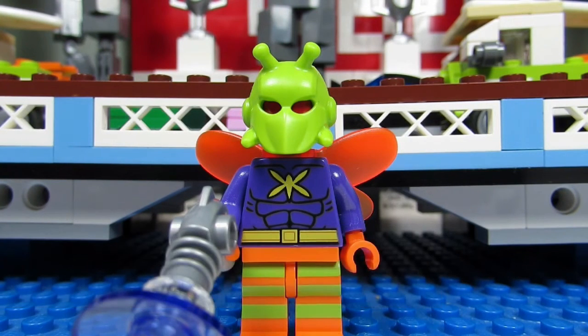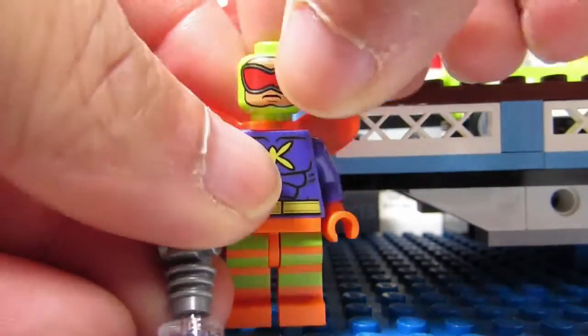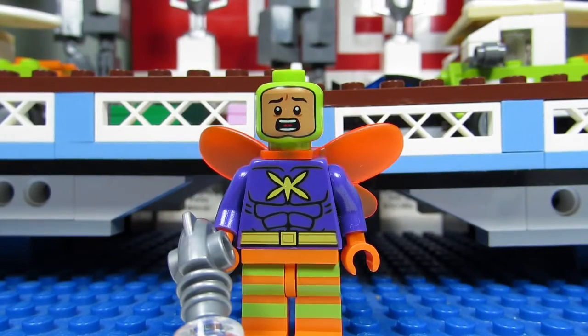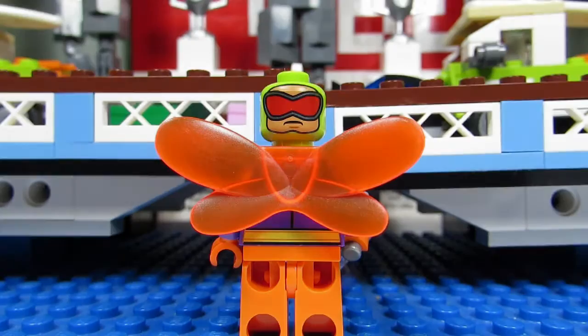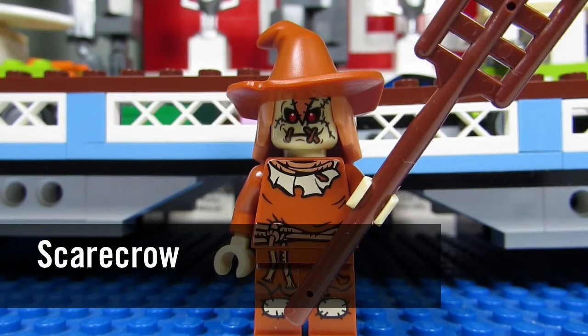Here we have Killer Moth, another new minifigure we haven't gotten before. Look at those striped legs — that kind of reminded me of the Cheshire Cat. He has a purple torso with a little bug on his chest and a cool looking mask. If you take the mask off, this is how he looks — just a regular guy with sunglasses. Killer Moth also comes with an alternate scared face that kind of looks cartoony, reminds me of Scooby-Doo characters. He has trans-orange wings — Killer Moth is a keeper.